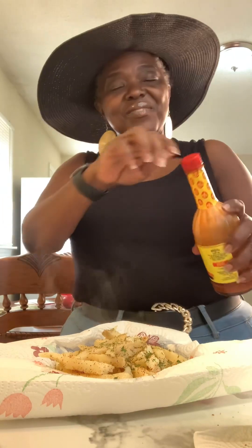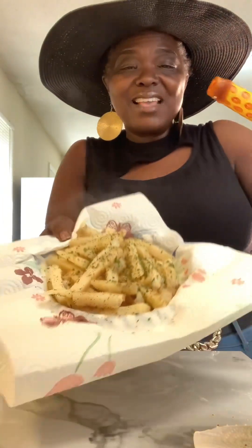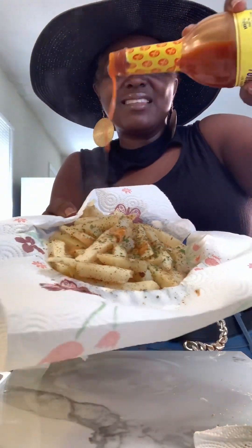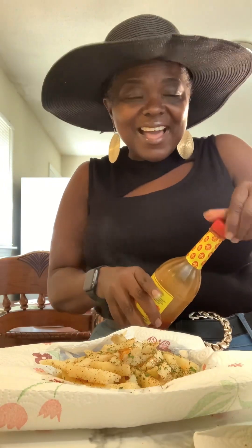If you want a little spice on your chili cheese fries, just add a little hot sauce — you don't need a lot. Just add your little hot sauce, then take your chili cheese fries and just mix them around.